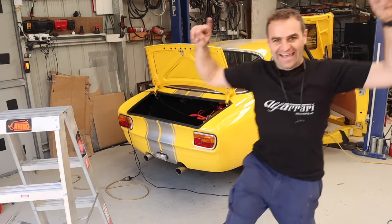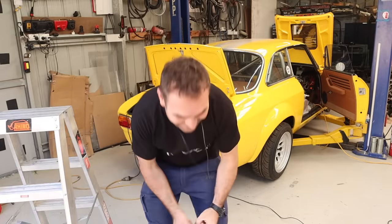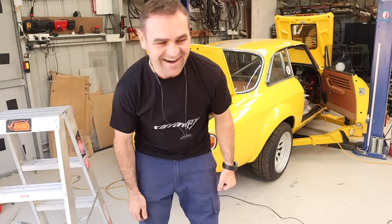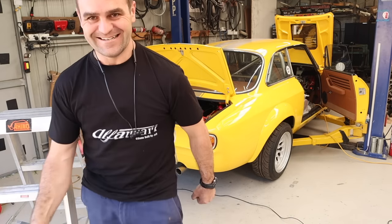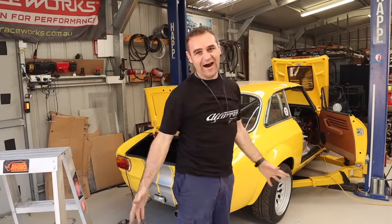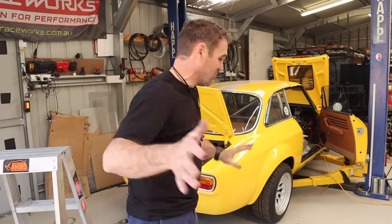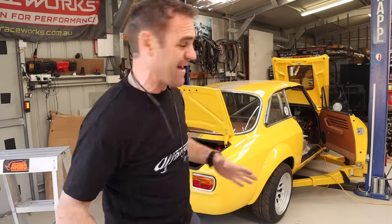Yes, engine runs! It's been a long time coming, and it's not finished — it's a long way from finished, it's not driving, there's still a lot of things to get done — but yes!